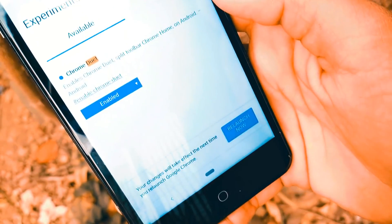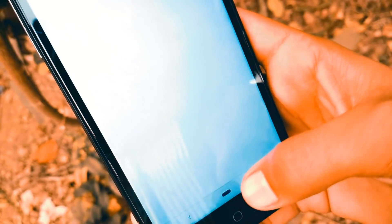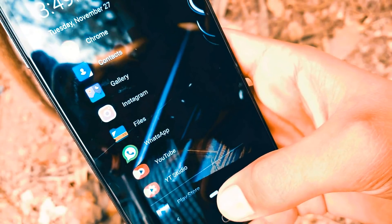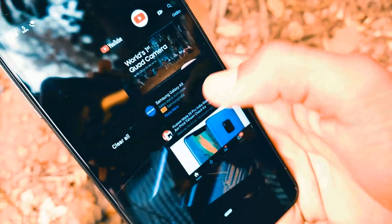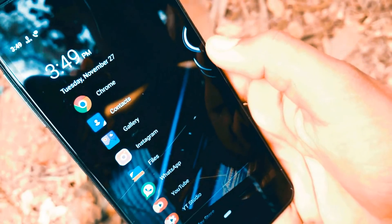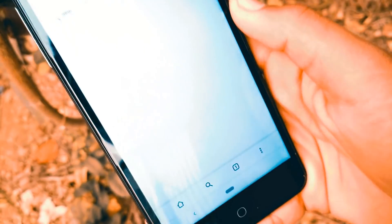Now, once enabled, you will need to restart Google Chrome as the pop-up message tells you. However, restarting the browser once won't bring up the new UI — you will need to restart the browser twice. Simply close the app from the recent panel and then reopen it. You should then have the split toolbar like in this video.